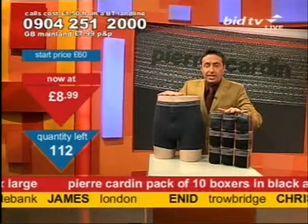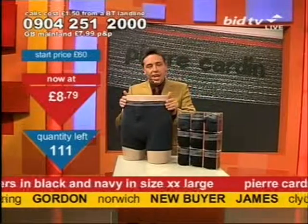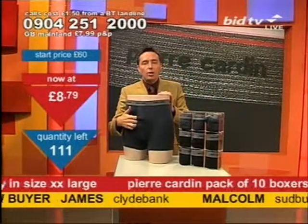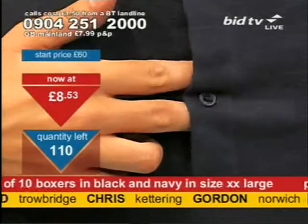$8.99 for these. I'll show you the shaver in a second. Let me show you what I've got here in the detail line. Elasticated waist on these, and one-button operation for essential maintenance work when a man needs it.